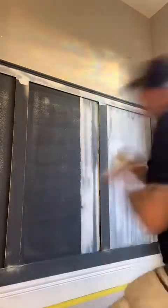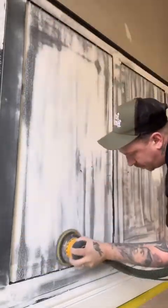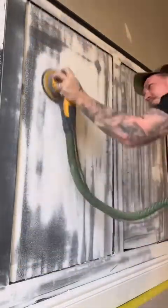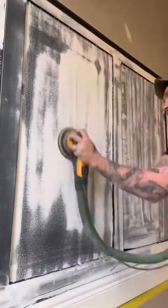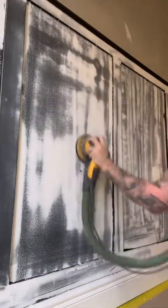Now it's all sanded down, we can go on with our fine surface filler. I tend to go a little bit overkill with the filler — it's easier to sand it down than to realize you haven't filled enough, painted it, and then need to fill it again, because then you have to start the whole process again. Now going on with 180 grit sander to knock this filler down.